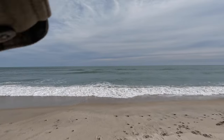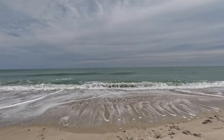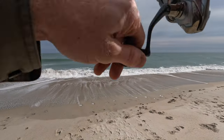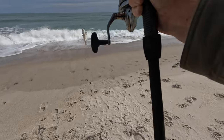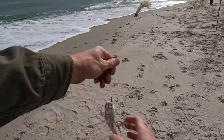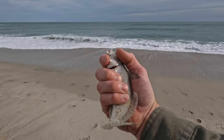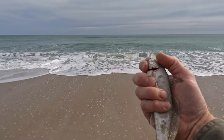All right, we got the first one on. Small, whatever it is. It's a teeny sea mullet - that's the first culprit on the naked rig. That's a six-inch sea mullet. I'm going to get him back.